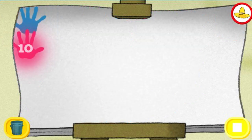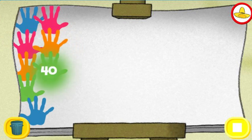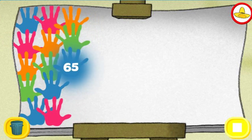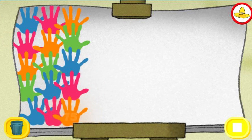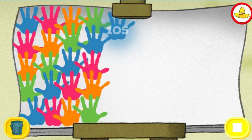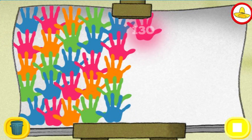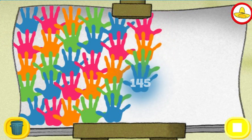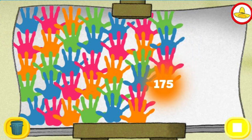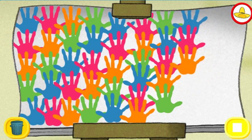5, 10, 15, 20, 25, 30, 35, 40, 45, 50, 55, 60, 65, 70, 75, 80, 85, 90, 95, 100, 105, 110, 115, 120, 125, 130, 135, 140, 145, 150, 155, 160, 165, 170, 175, 180, 185, 190, 195, 200.